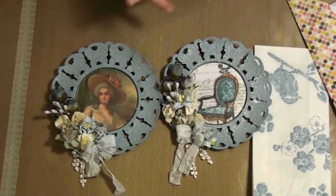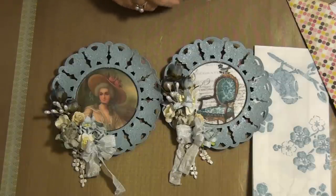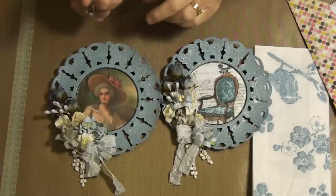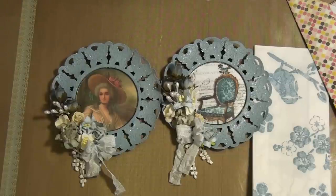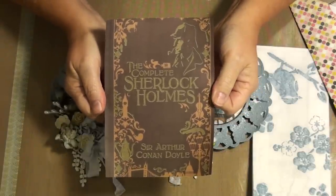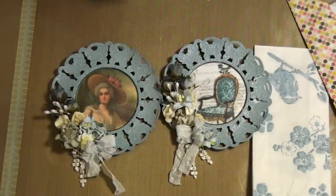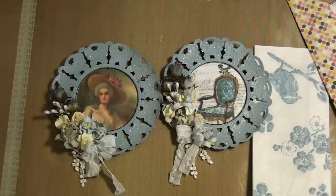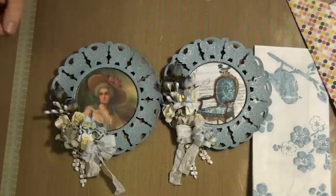Those are my projects. I've been a little busy with little things, but keeping busy. My next project is going to be this — Sherlock Holmes. What is she going to do with that? You'll have to wait and see! Thanks so much for watching. Please leave a comment and tell me what you think. If you're not already subscribed, it would be awesome if you did. Have a wonderful day, you guys. Bye!